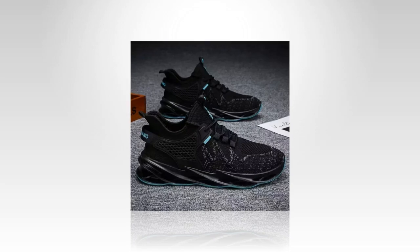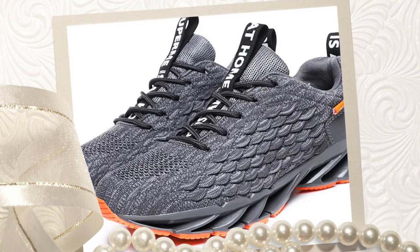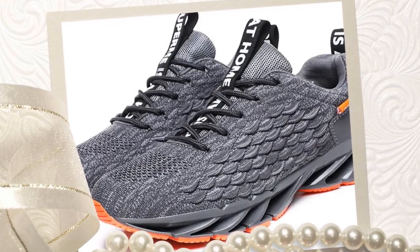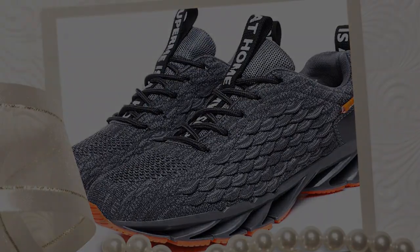Thanks for watching! If you enjoyed this review, make sure to like, subscribe, and hit the bell icon so you never miss an update. Drop a comment below if you've tried these shoes or if you have any questions. Until next time, stay stylish and comfortable.